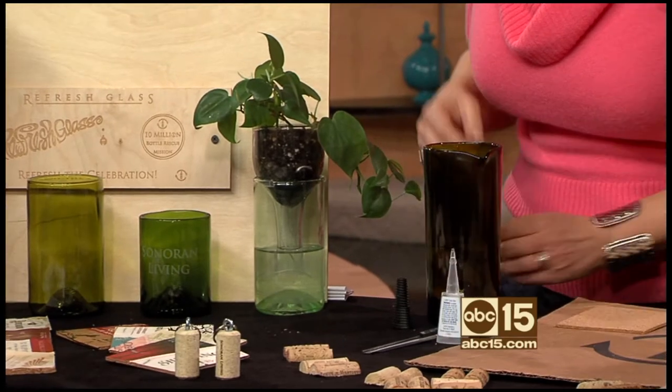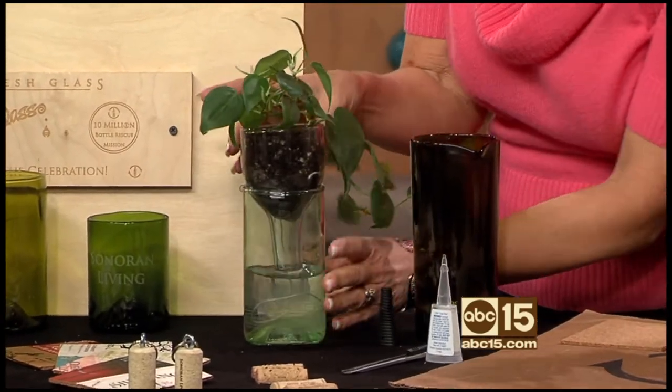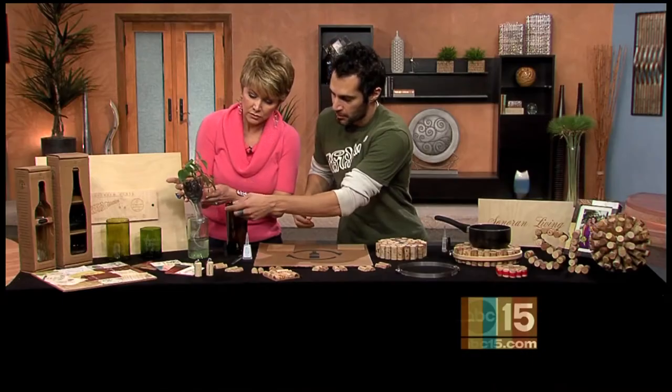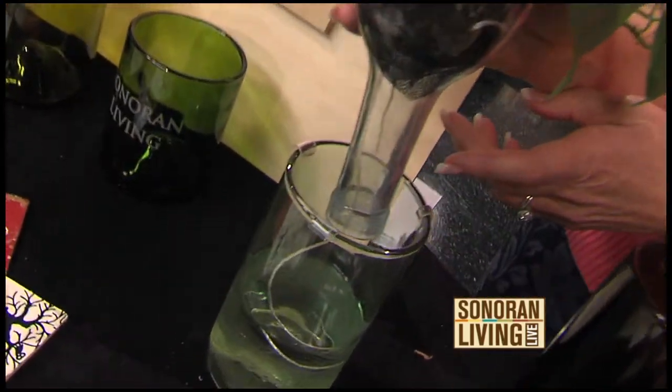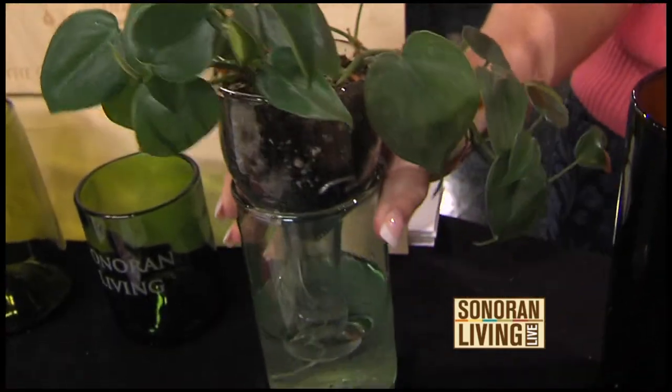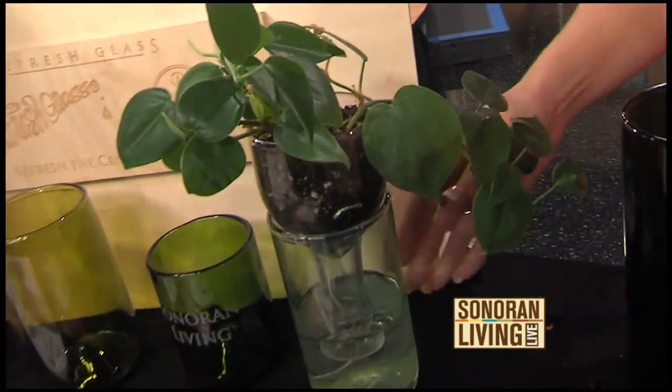How does this self-watering planter work? I wanted to find a way to use the entire bottle. This is the top half invertible in the bottom half, and a string extends up into the soil, watering it for about up to two weeks. So you can just fill this up and let it go for, like you said, two weeks. Absolutely.